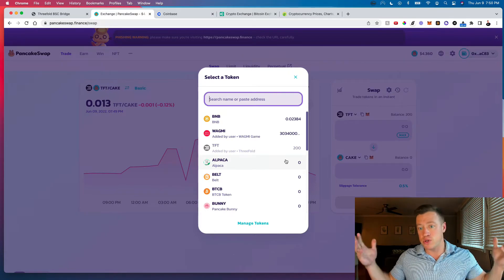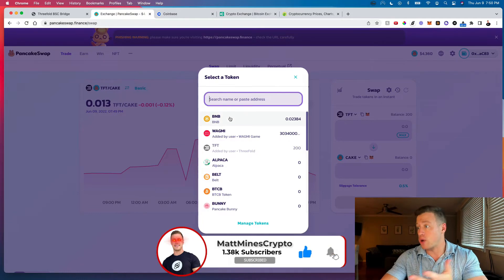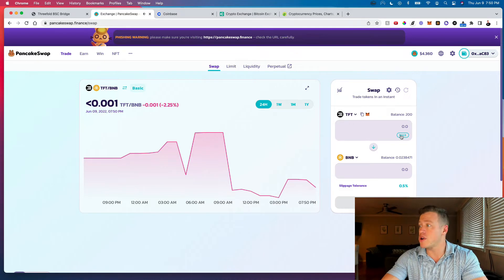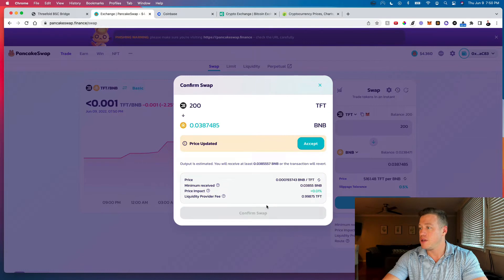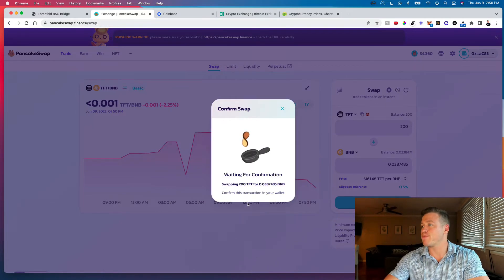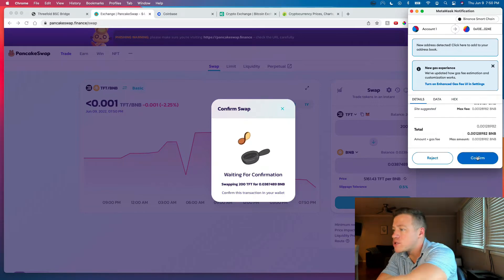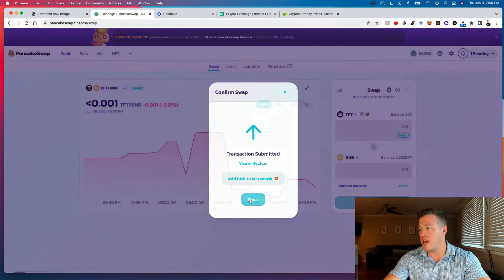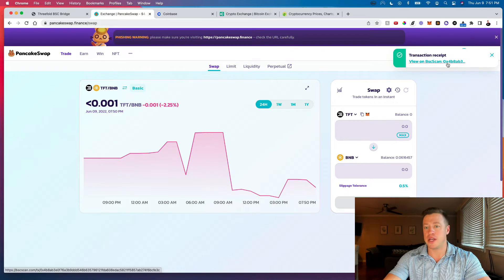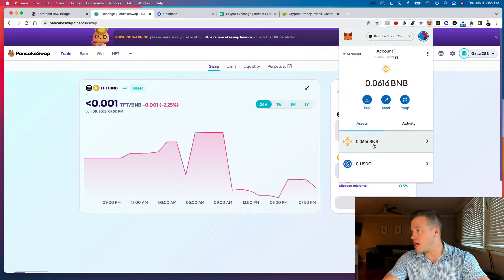Select BNB as the output token and swap all 200 TFT tokens. Click Swap, confirm the swap, then confirm once more in MetaMask. You'll see the swap go through — swapping for 0.0387 BNB. BNB is now in your MetaMask wallet. Now we need to send it from MetaMask to KuCoin.